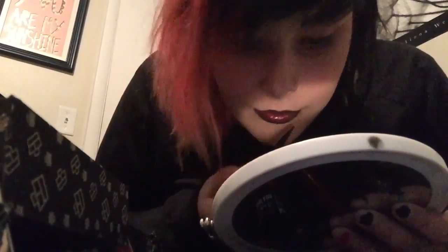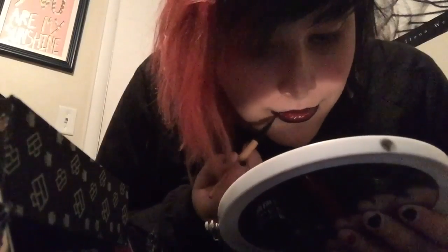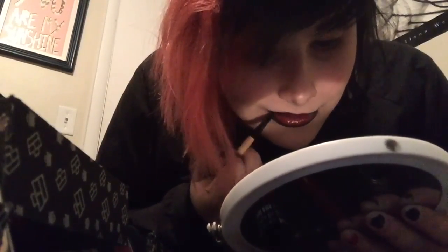Now you're going to take the gel eyeliner again and you're going to fill in the black again, and you're kind of going to go out of your lip line because I like to have bigger lips.